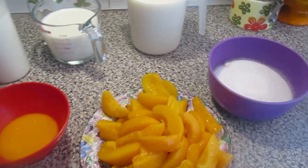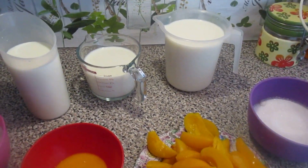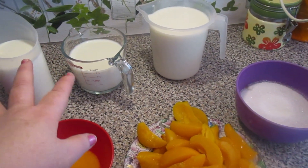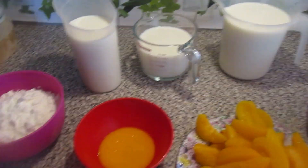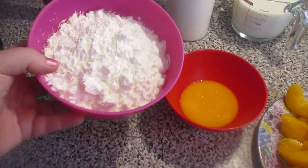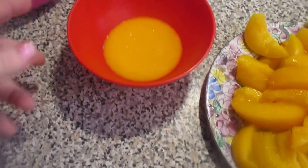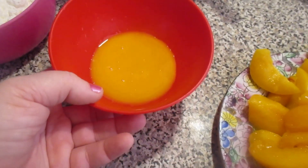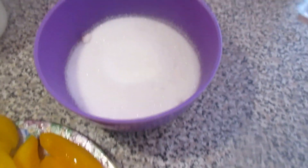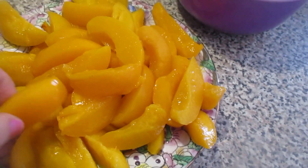So, what does this dessert need? 2 liters of milk — my milk here is semi-skimmed. I have 15 tablespoons of cornstarch or corn starch, 6 egg yolks — I removed the membrane so it doesn't give an eggy taste — 10 tablespoons of sugar, and one can of peach, already sliced like this.